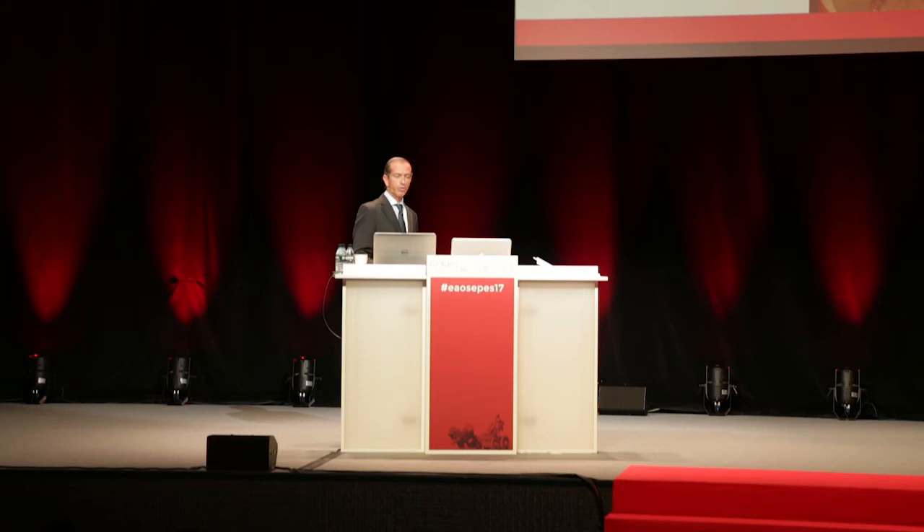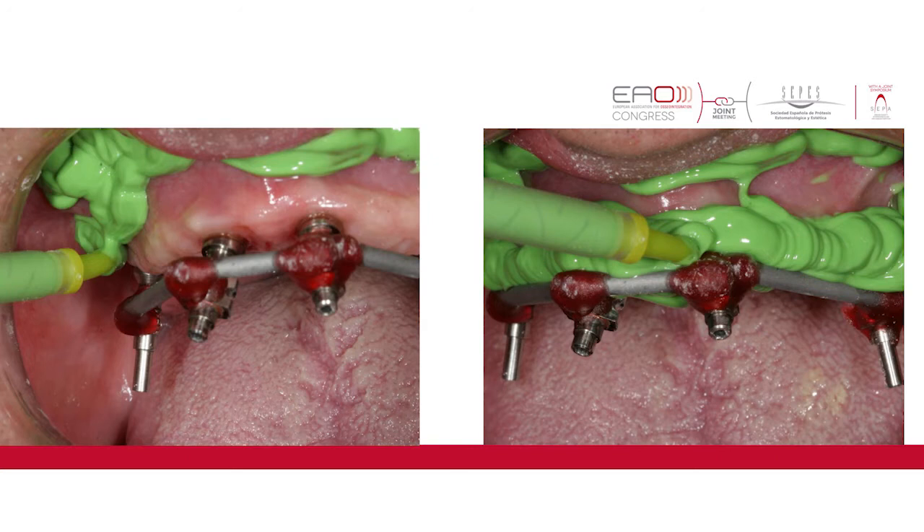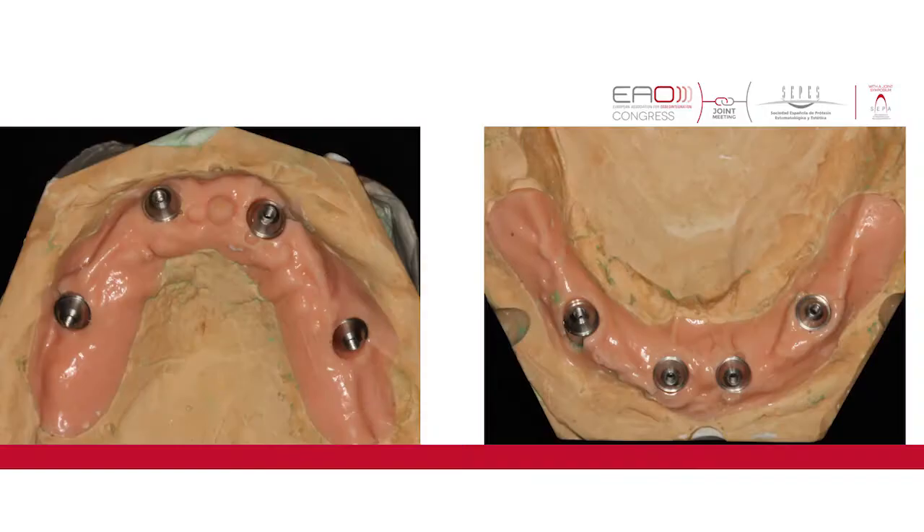This acrylic provisional is a huge breakthrough for our patients because they immediately start with a much more comfortable situation. After the healing phase — we waited between four and six months according to the type of bone — we started taking definitive impressions. Using CAD/CAM techniques, we used a ferulized technique for the impression copings to obtain the most precise model possible.